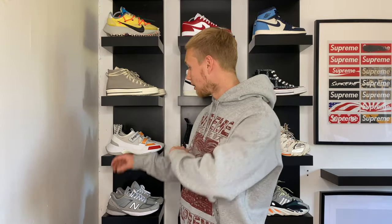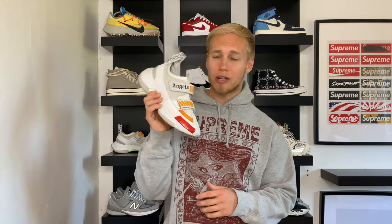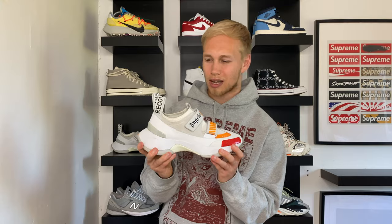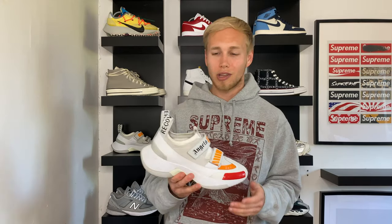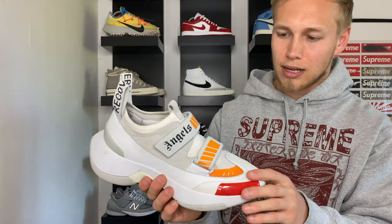Moving on to the second designer trainer in my collection — the Palm Angels Recovery Sneaker. To be perfectly honest these are pretty much like Marmite: you either love them or you hate them. Unfortunately I don't think this trainer connected too well with the consumer. It's based on a cycling trainer so it is very different — the sole is absolutely huge, it's very chunky, and the straps are very different. Not a lot of people are doing this kind of design, which is what kind of drew me to it. I did try to wear them with jeans and trousers and to be honest it didn't look too good — these are definitely more of a summer shoe for me. With shorts they look great. You've got 'Recovery' on the heel tabs, a nice big chunky sole, and Palm Angels branding on the straps. Let me know what you think down below in the comments.